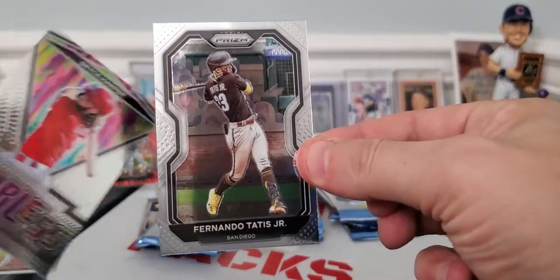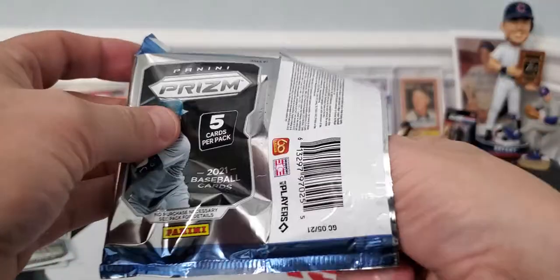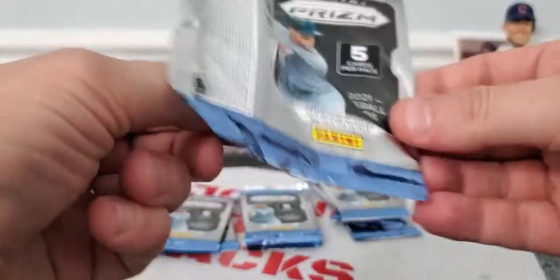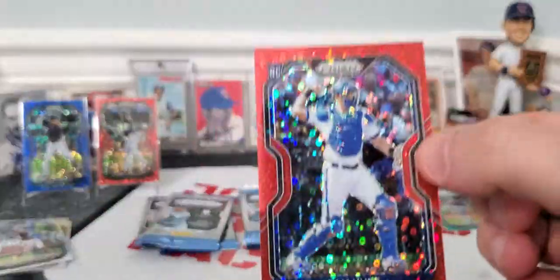We had a Fernando Tatis base and a Bryce Harper Fearless subset card — very nice. Jeff McNeil, Yu Darvish — nothing too hot about that pack, but they all can't be great ones. We're due for another parallel. Looks like we got some color. LeMayhew, Ozzie Smith, and I get Sam Huff all the time — Sam Huff rookie card, looks like it's numbered out of 99. So those red donut parallels are out of 99.